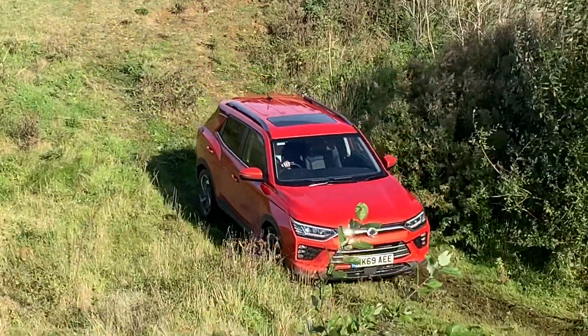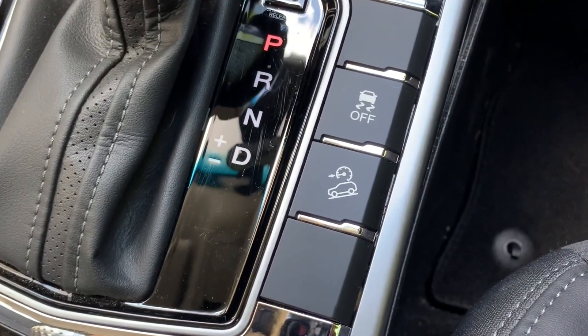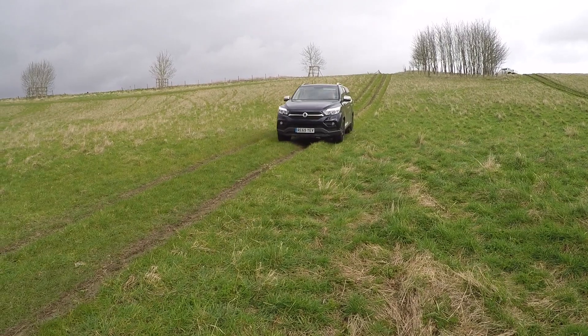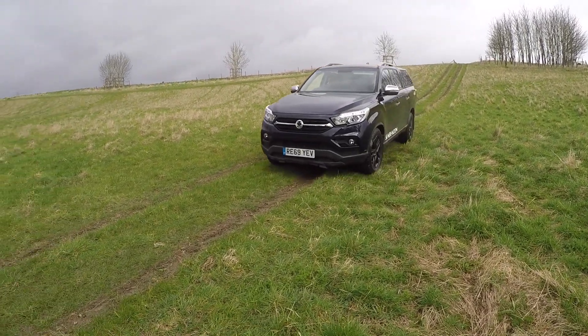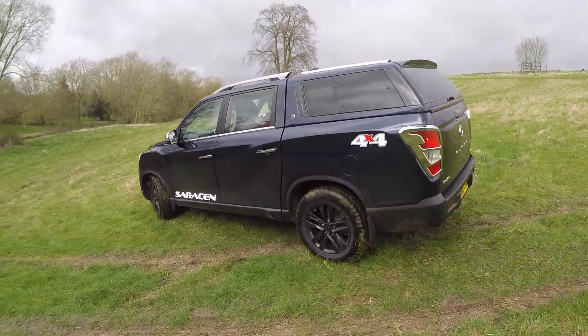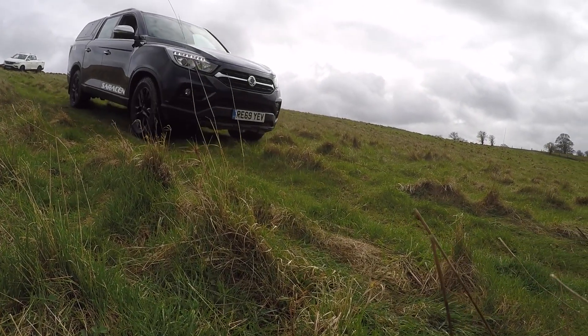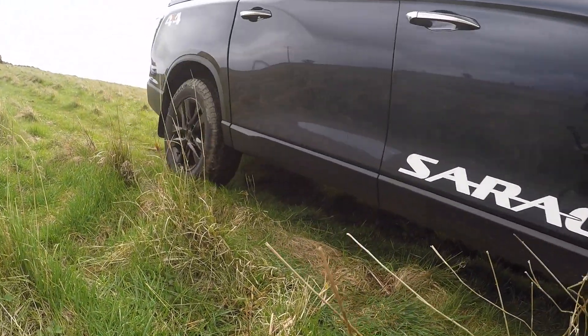The Hill Descent Control switch is found on the right hand side of the gear stick and is identified with the following symbol. The HDC automatically decelerates the vehicle to allow the driver to drive the vehicle at a low speed without depressing the brake pedal. It is used when the driver intends to drive the vehicle on a steep road at low speed.